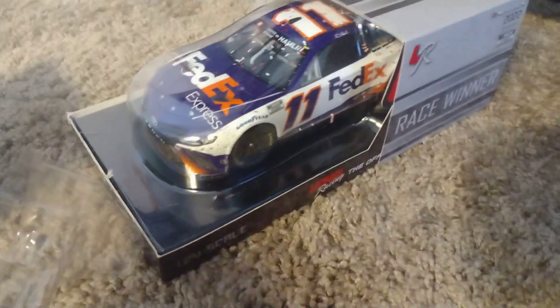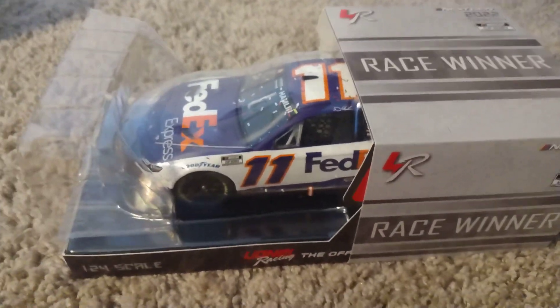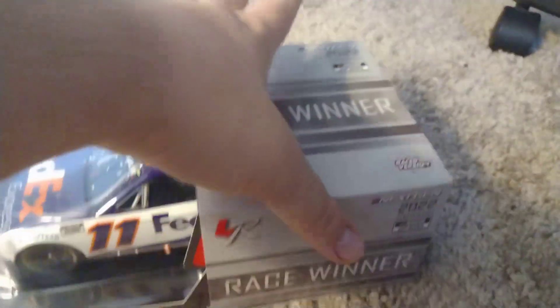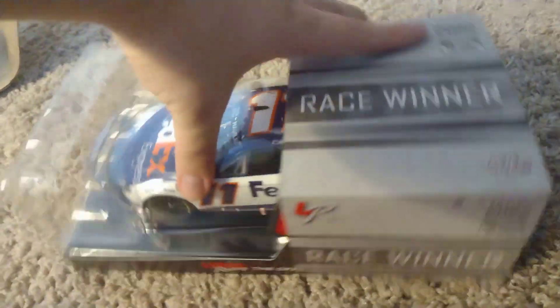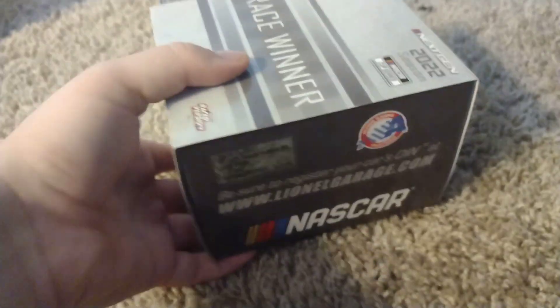Alright, here's the diecast — holy moly, it came with this part of it as well. This is his Richmond race win and I cannot believe I actually got this. These are the new Next Gen boxes, so yeah, this is my first Next Gen 1:24 scale diecast.